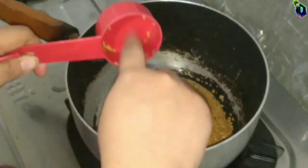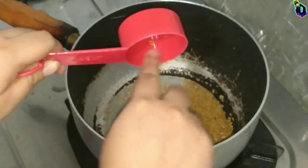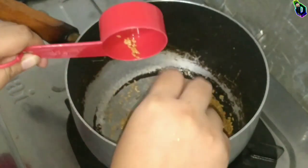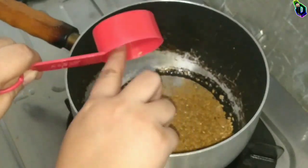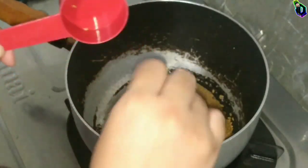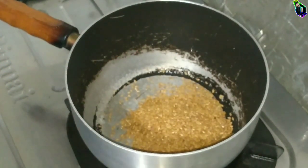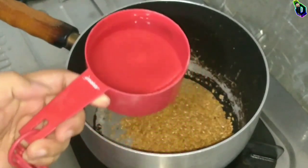For this one I'm gonna use a quarter cup of flaxseed — I'm using a golden flaxseed by the way, I usually use the brown one but I'm out of that. Then pour in two cups of water.